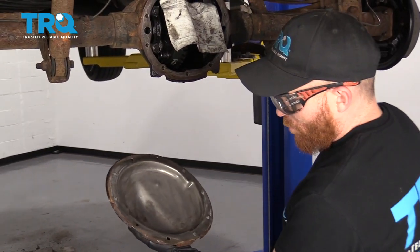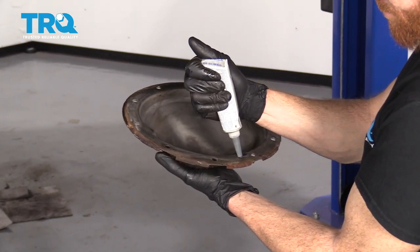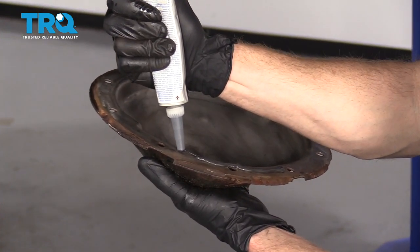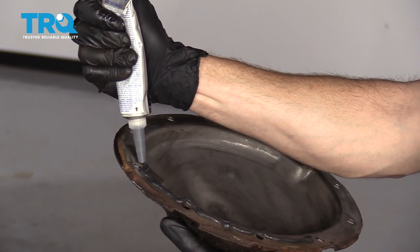Once you've got it nice and cleaned up, we're going to continue on with some gasket maker. Go right along here — it's important to use stuff that's oil resistant, of course, because inside the rear differential is oil.